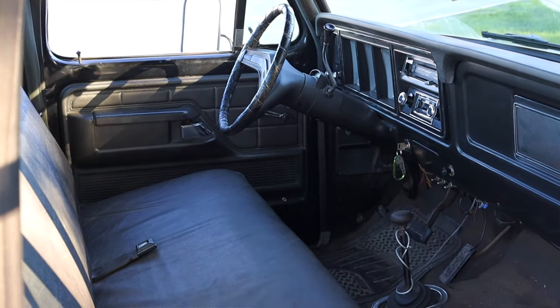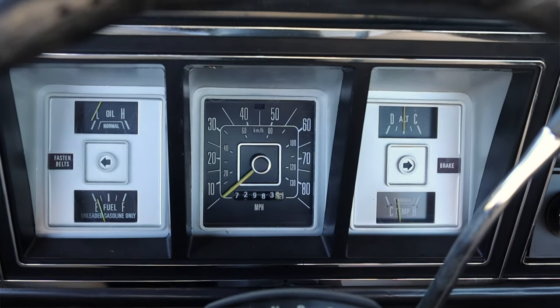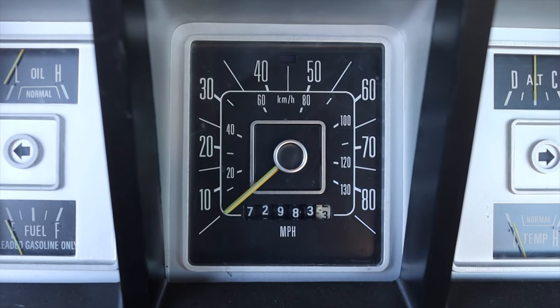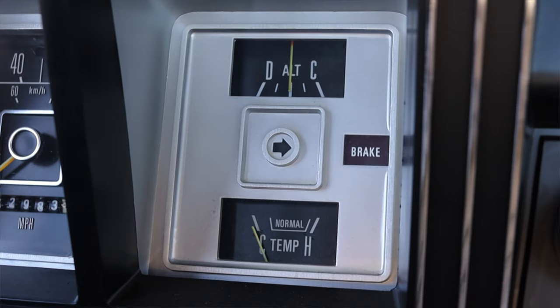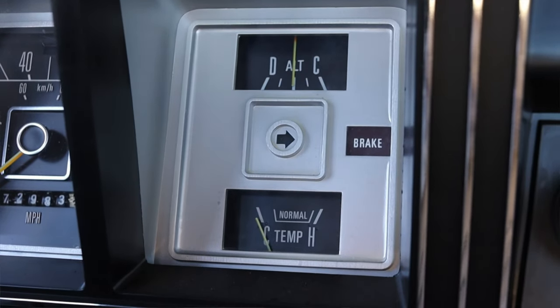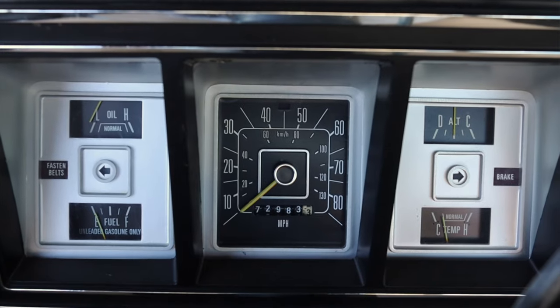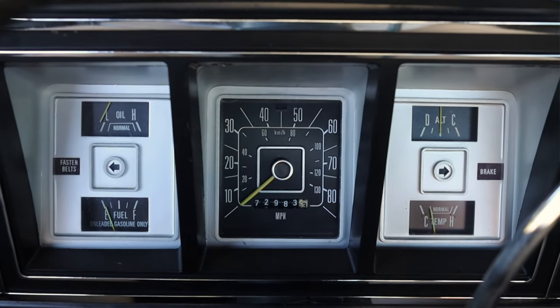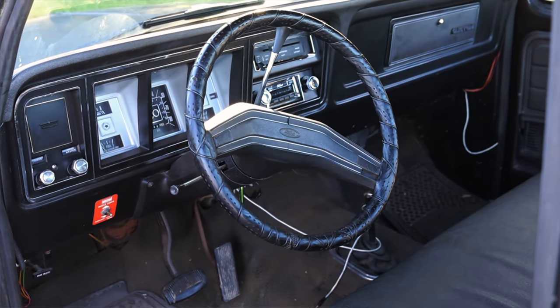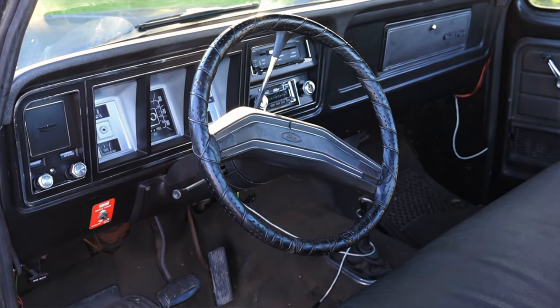Let's talk about the interior. In front of me I have a bunch of gauges. On the left is the oil pressure and fuel. In the center is the speedometer. On the right is the battery voltage — or alternator current, really — and coolant temperature. I do have two warning lights for fasten seatbelts and brakes, and that's it. On the steering wheel I don't get anything — it's a really clean, thin, simple steering wheel that does the job.